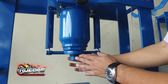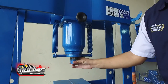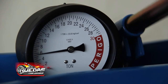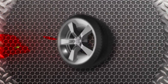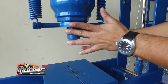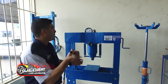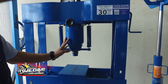Nuestra prensa Bovenau también tiene como ventaja de trabajo la posibilidad de alargar un poco el pistón a modo de ajustar a la pieza que va a ser trabajada. El pistón regulable permite llegar a tope y acercar hasta la pieza a trabajar. El sistema de bombeo es muy sencillo, no ejercemos ninguna fuerza, la bomba trabaja por sí sola.